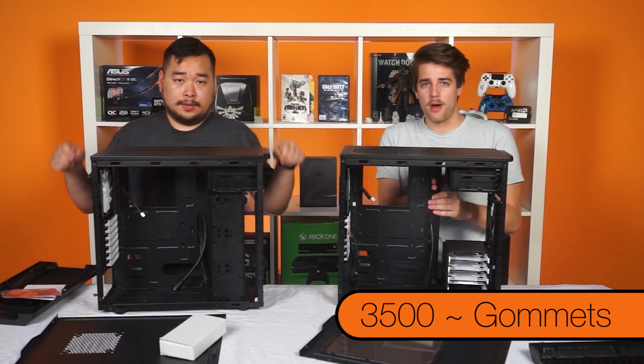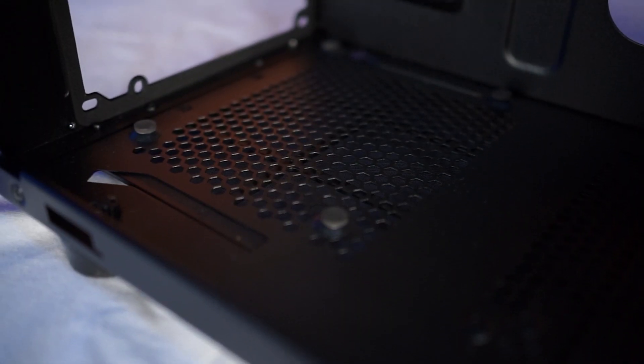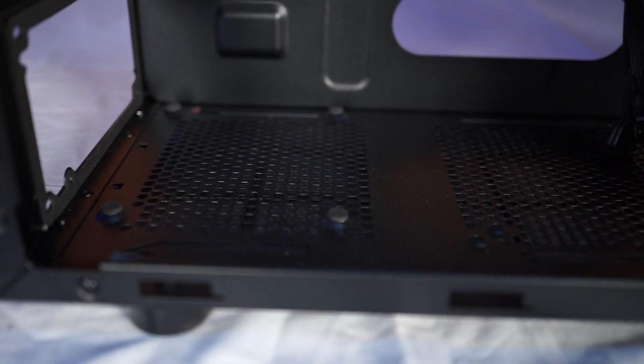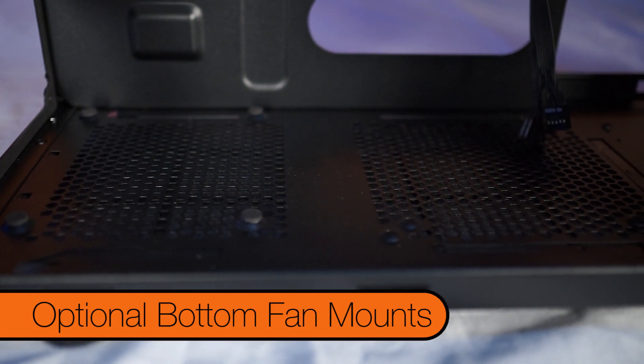Mine has grommets — I love grommets. There is also a foam liner at the back as well as four foam posts at the bottom to protect the power supply. You will notice there is another spot for an optional 120 or 140mm fan.